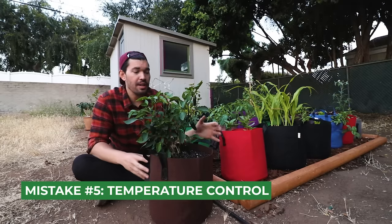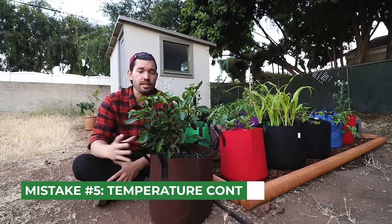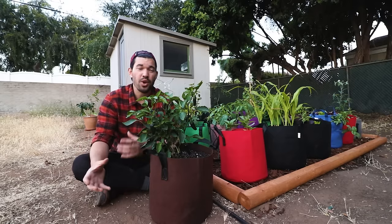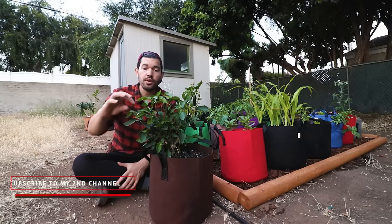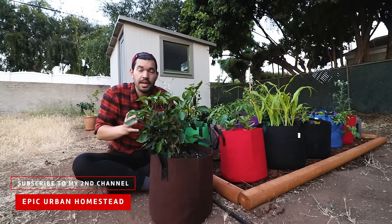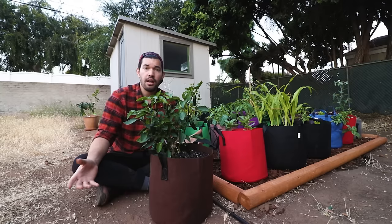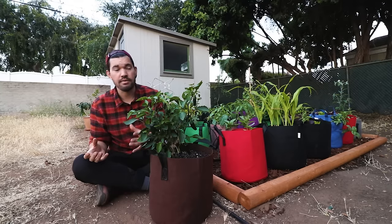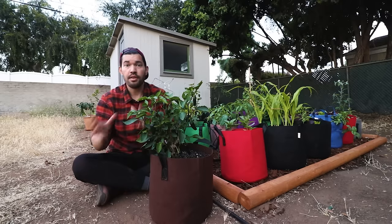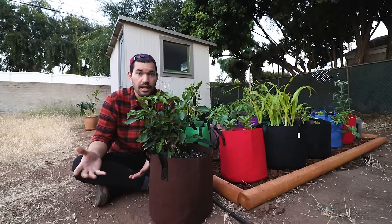Mistake number five: temperature really matters. Peppers are a quintessential summer crop — they love heat and a lot of sun. But if temps go above 90°F for too long, especially while the plant is developing flowers, those flowers can start to drop off. The plant essentially decides to stop focusing on reproduction and just focus on surviving the heat wave. When things cool down, it'll put flowers back out. To help, you can add shade cloth or move the plant to a shadier spot during heat waves. Many people use 30 to 50% shade cloth — that percentage defines how much sunlight it blocks, which can cut heat down quite a bit.